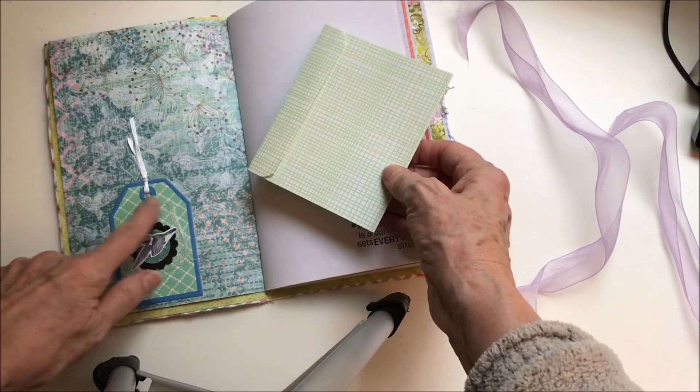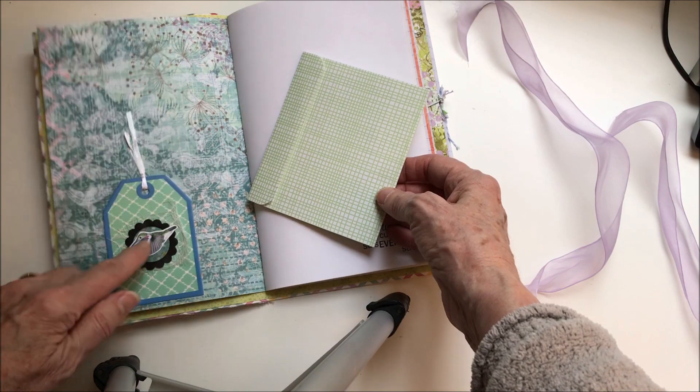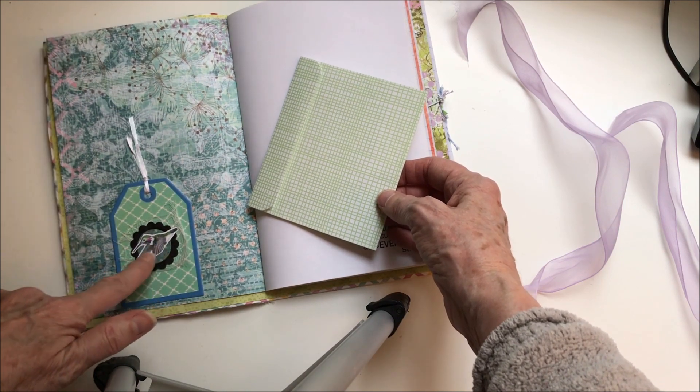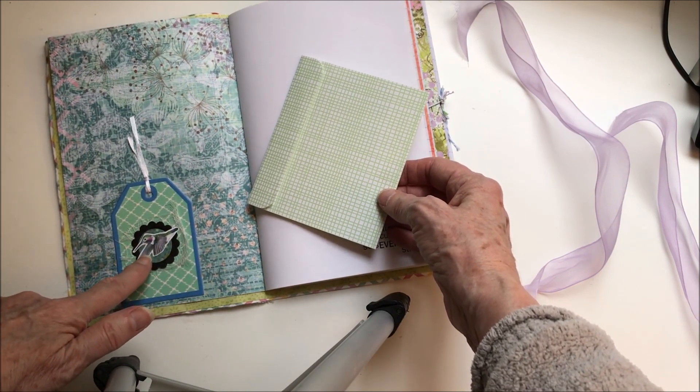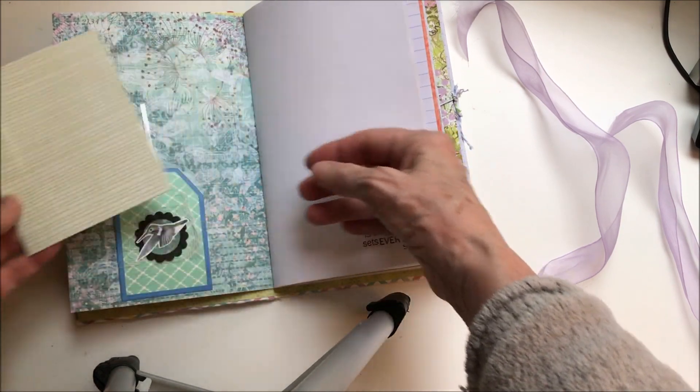This is a little tag with a hummingbird on it. One interest that my friend expressed for this woman was that she liked hummingbirds, so I kind of made that a theme.